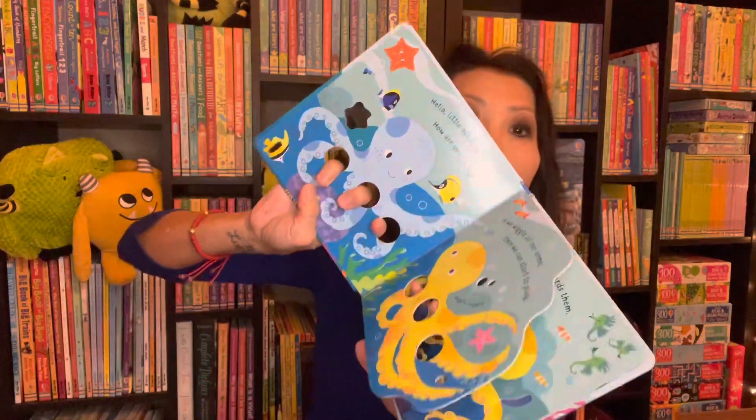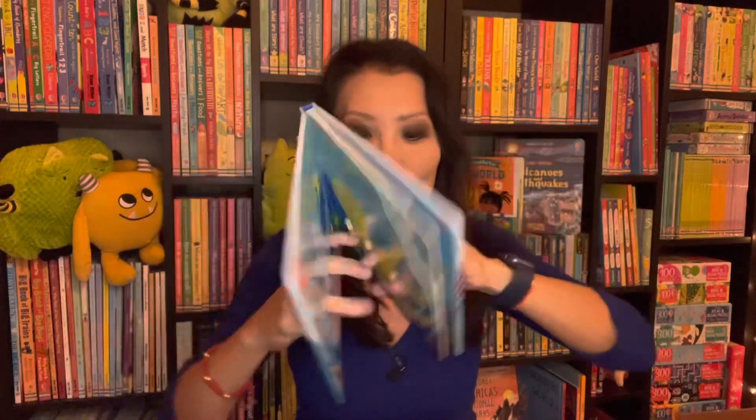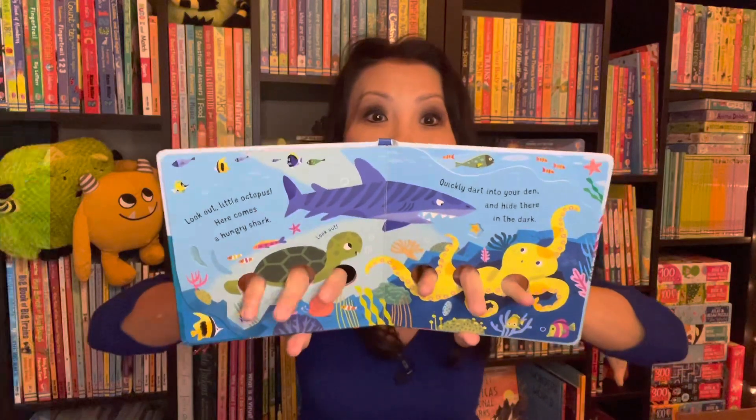In our Finger Wiggly series, we have Finger Wiggly Octopus. In this one you can use both hands to read along with your learners as you follow the octopus on its journey, and then you can have your readers do this too.